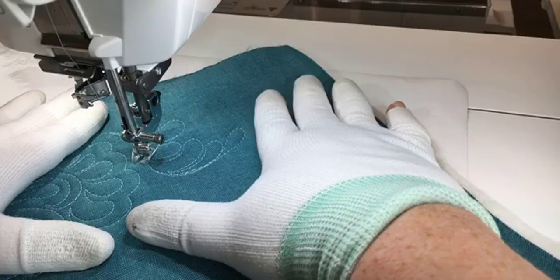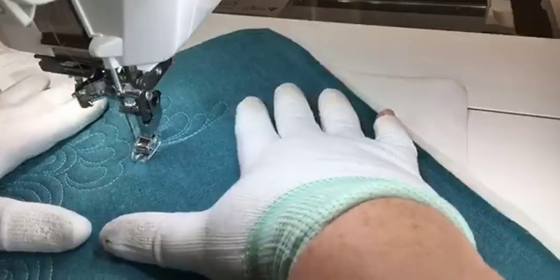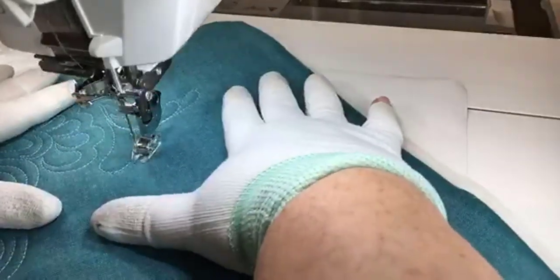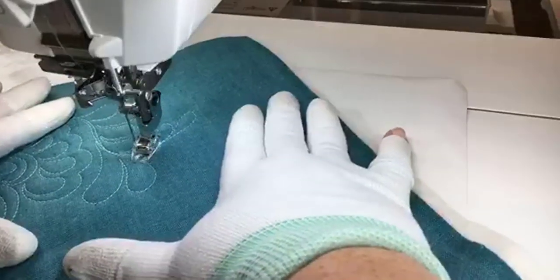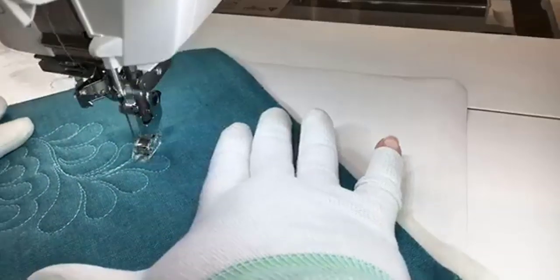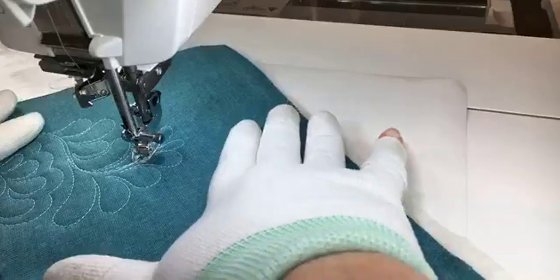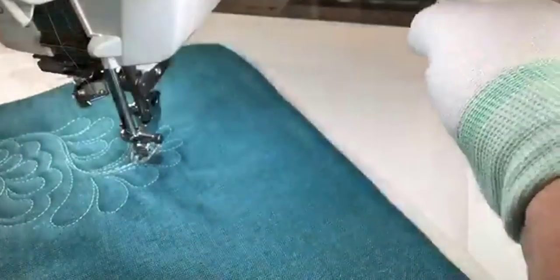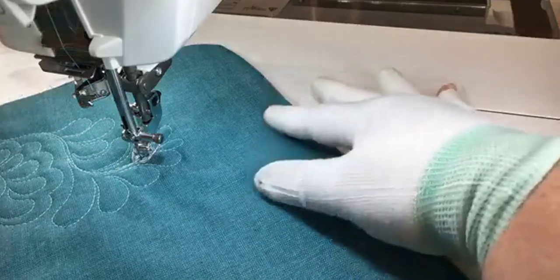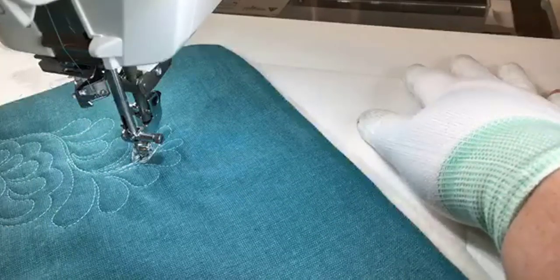The M7 does not have the ability to embroider — it is a sewing and quilting only machine. It does have 9mm zigzag capabilities, so there are quite a few decorative stitches to play with, including several fonts, but it is not an embroidery machine. Janome is really suggesting the concept of having a separate embroidery machine and a separate sewing machine, so you can keep sewing on a project while your embroidery is stitching out. That's pretty nice.